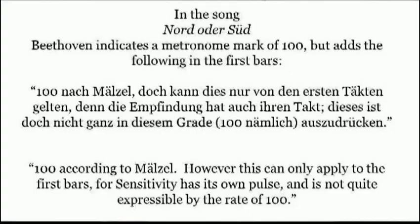Now, here's a quote from Beethoven himself. In the song 'Nord oder Süd,' he indicates a metronome mark of 100, but adds the following: '100 according to Mälzel — however, this can only apply to the first bars, because sensitivity has its own pulse and is not quite expressible by the rate of 100.'